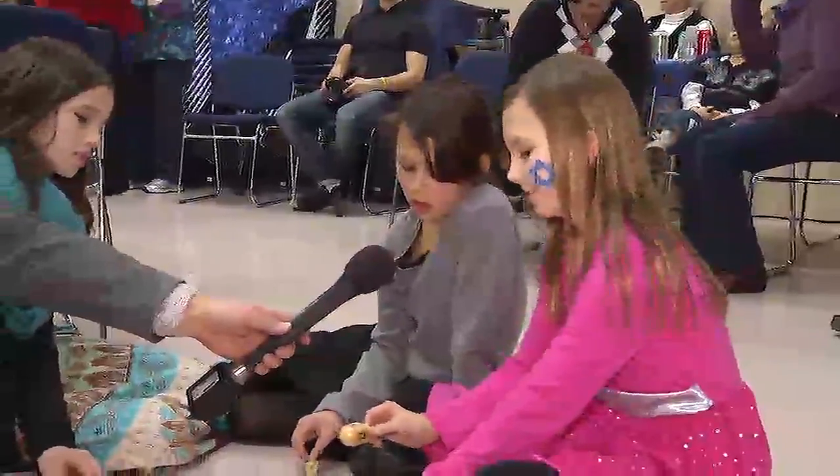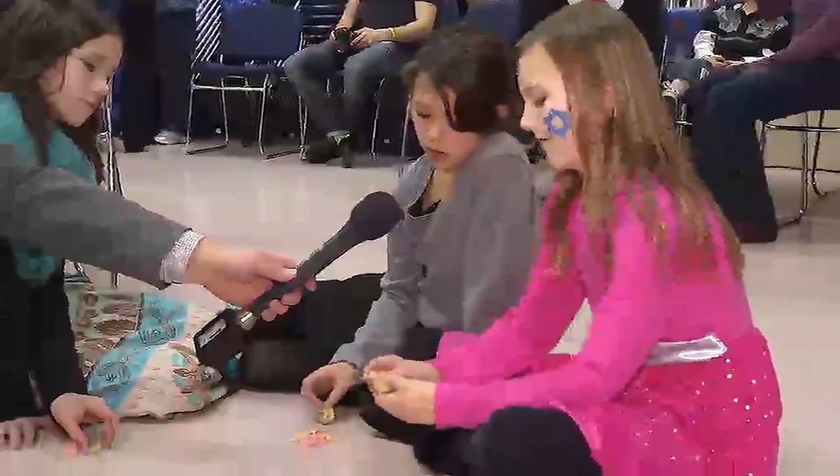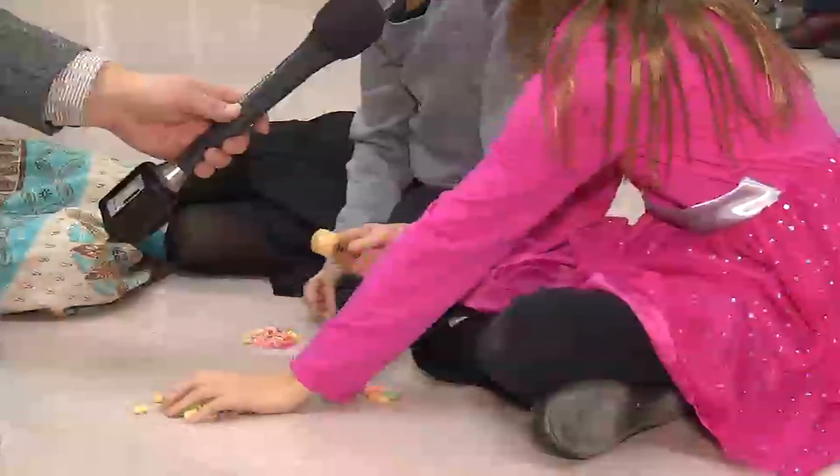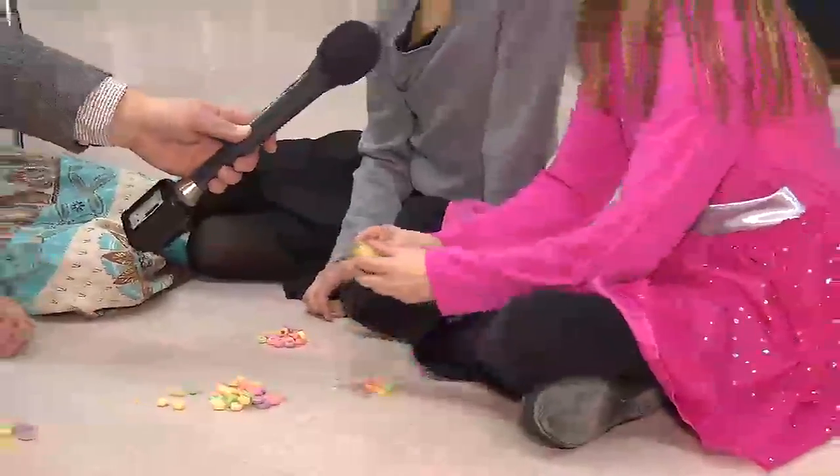So Mackenzie explains: if you spin and get shin, you have to put one in. If you get noon, you don't do anything. If you get gimel, you get all that's in the middle, and then everyone has to put one in. And if you get hay, you get half of what's in the middle.